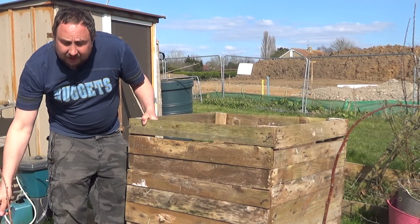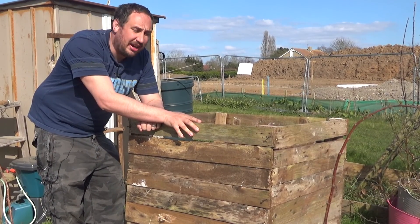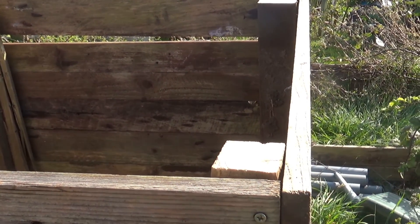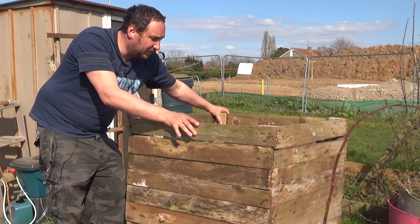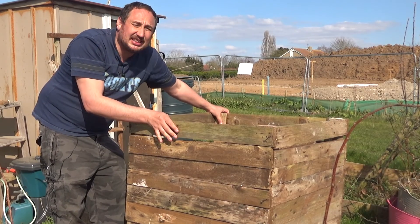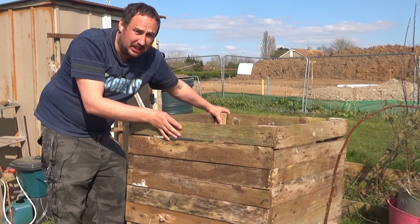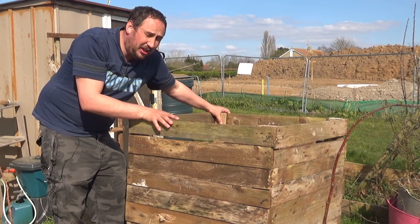That is the last piece of wood now into place and this compost bin is ready to go. It's quite nice and sturdy, so I'm quite pleased with it. Hopefully it will last a while — pallet wood is not the best, but it's cheap, well it's free really. Best of all, this is make do and mend, something I'm using a lot.